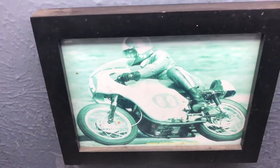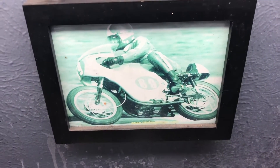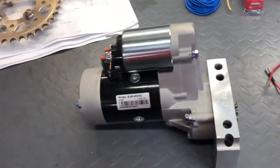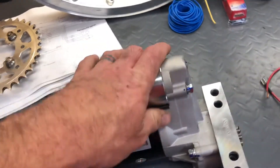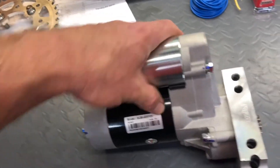He helps everybody out on the forum all the time, answers a myriad of questions, and is as humble as they come — probably faster than his humility. He taught me about what an offset gear reduction is and why it's so important, because I had bought a non-offset gear reduction starter and it wasn't going to work.